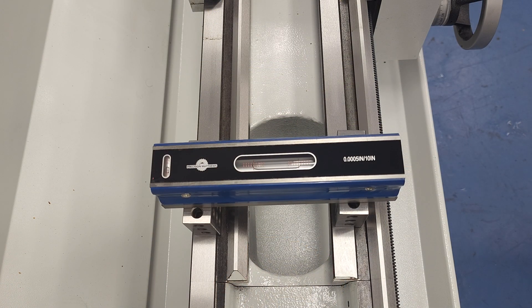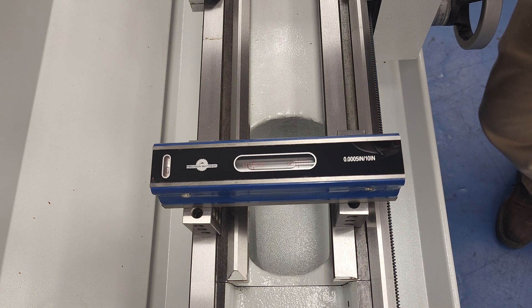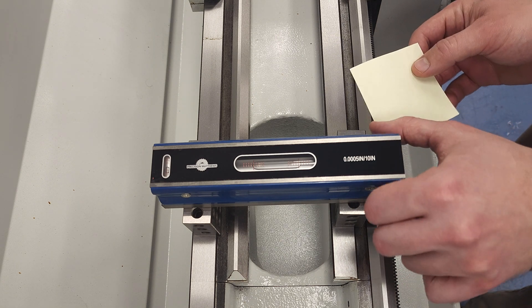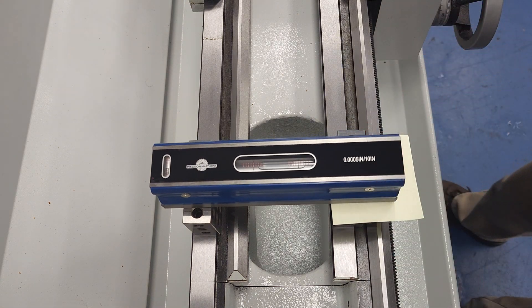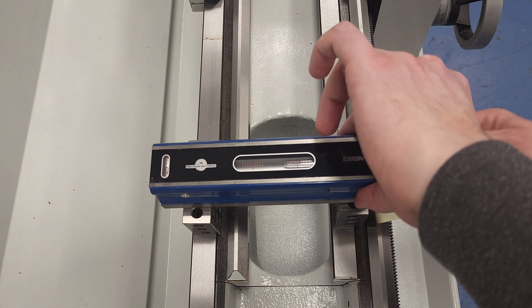To show you just how sensitive this level is, here's a shot from above showing that we're level, and here is with me leaning a bit on the compound. Now I know I've been doing some holiday eating and drinking, but I didn't know I was all the way up to three and a half ticks on the machinist level. Here's our special precision post-it note from previous videos — you can see just how sensitive this machinist level is. This level is available from our online store and linked in the description.